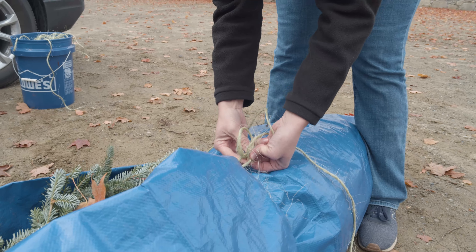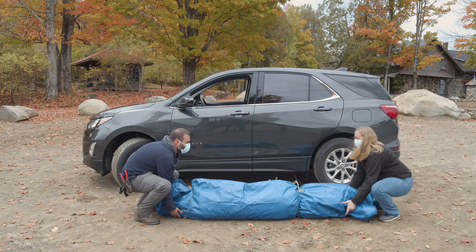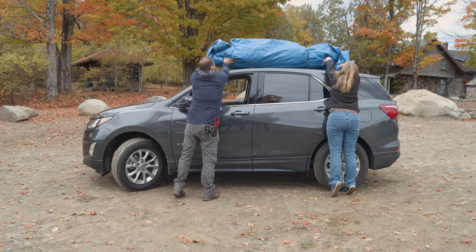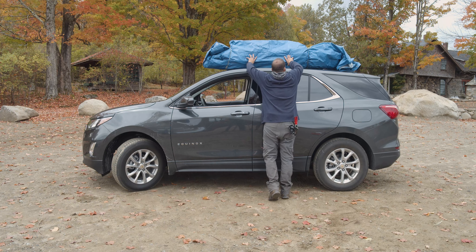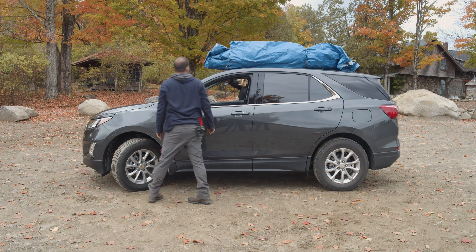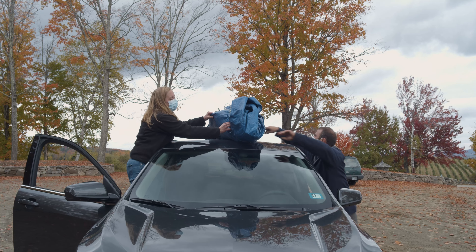Now we will show you how to put the tree safely on top of your vehicle. If possible, enlist the help of a second person. Bend at the knees and be sure not to lift with your back. Ensure the tree's trunk is facing forward. Center your tree as close to the middle of the roof as you can, and be sure not to hit any antennas while you are loading your tree.